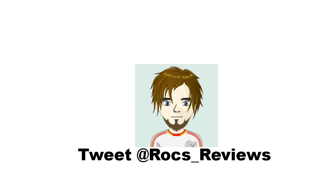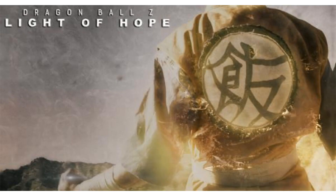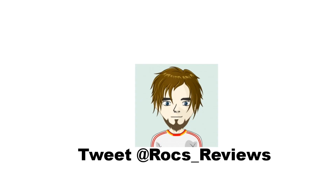Hey everyone, thanks for clicking on my video. This is Rocky here with another movie review for you. This one's going to be a little bit different as I'm going to be doing a review of the fan-made short film Dragon Ball Z Light of Hope Episode 1. This was created by the crew over at Robot Underdog and was directed by Donnie McMillan.